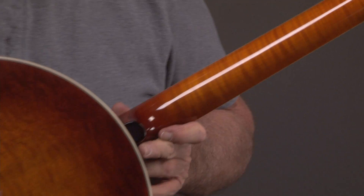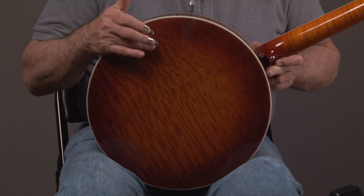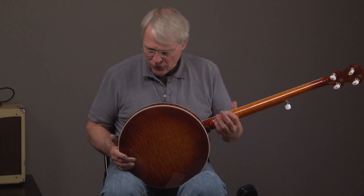Going on to the resonator, you can see that the wood they use on the back of this resonator is extraordinary. They've been out of these banjos for a long time and we just got some in, so we were very happy about that.